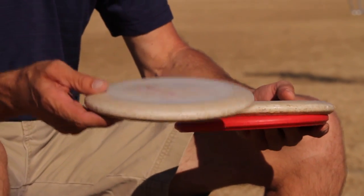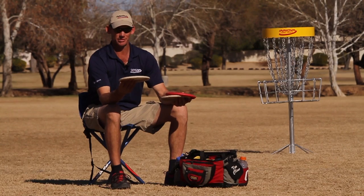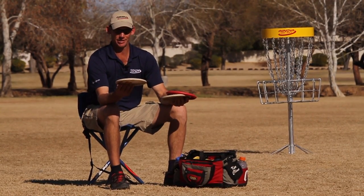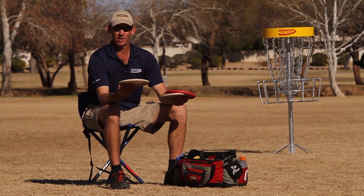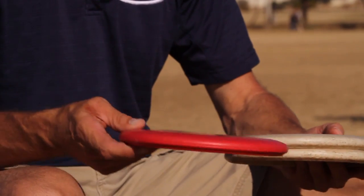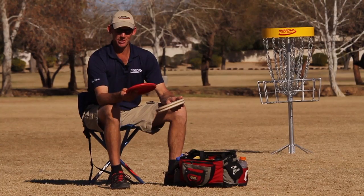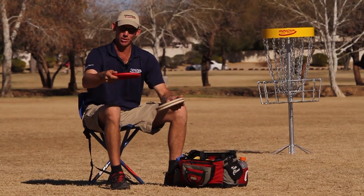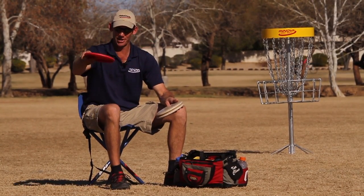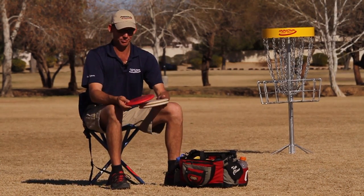Then I have one that's not quite as worn in. It's about medium stable. I use it for most of my putting, regular putts, and some upshots — very straight up shots that I don't want to turn much. Then I have my fairly new AVR, which I use for very stable headwind type approaches, headwind putts, and flex shots I can throw with an AVR — turn it over and let it come back a little bit. Very overstable, brand new.